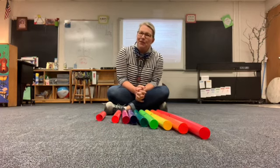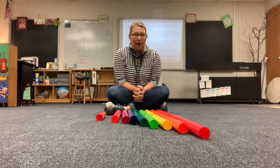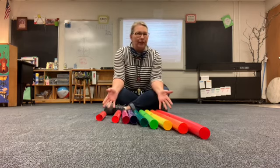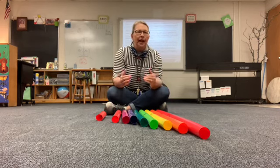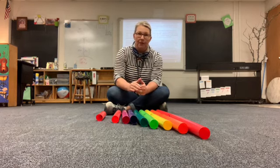Hi, welcome back to the Music Room. I'm Mrs. Patterson and today we're going to be talking about boomwhackers. So last week we looked at the xylophone and we noticed, or hope you noticed, that the longer the bar was on the xylophone, the lower the sound it made.